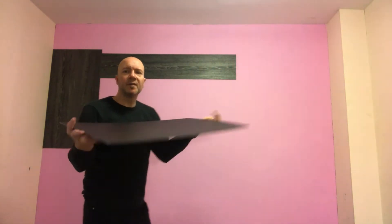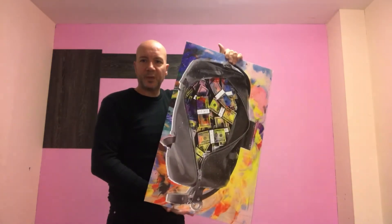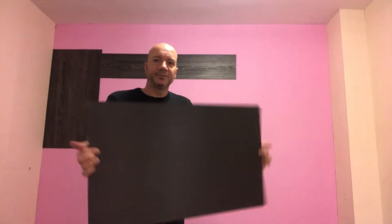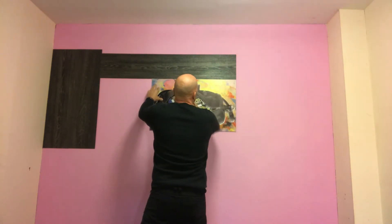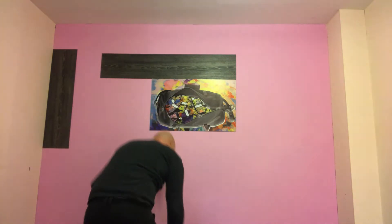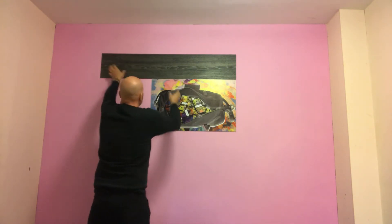First piece is a poster. It's very vibrant — a bag full of colourful money. It's magnetically backed. This is how easy. First piece is up.